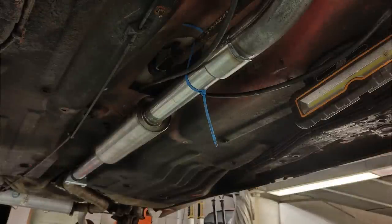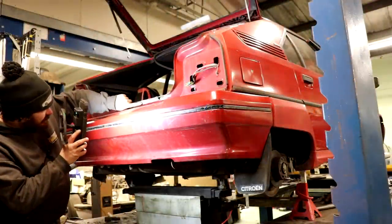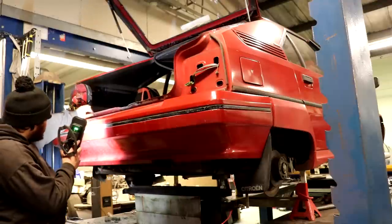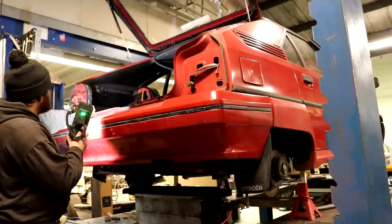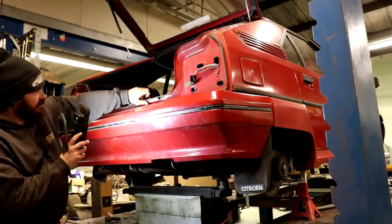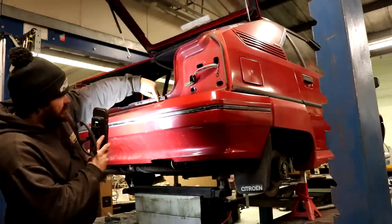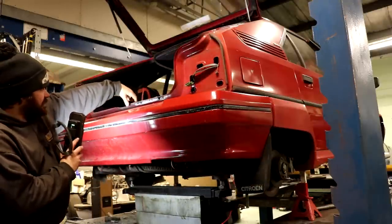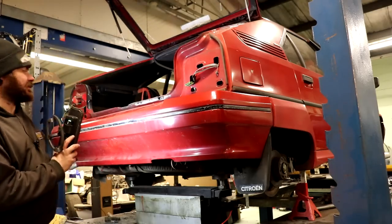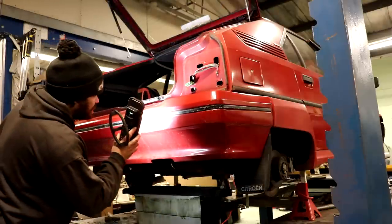There are holes in there which I've now found. This side — mint, apart from maybe that tiny little bubble there. That side — yeah, a mess. So this side I'm going to have to cut a chunk out, cut this whole section off the car, fix it, and then weld it back on the car, because it's the only way I can do it. That'll be fun.